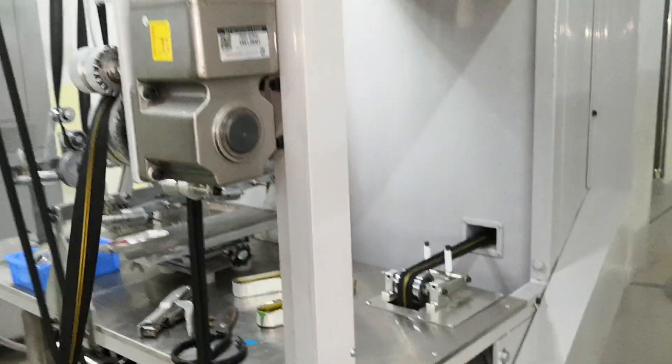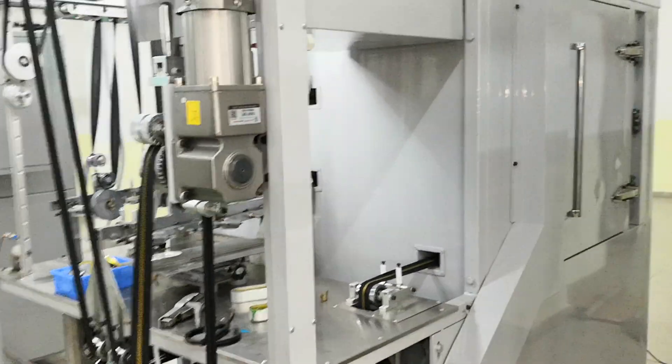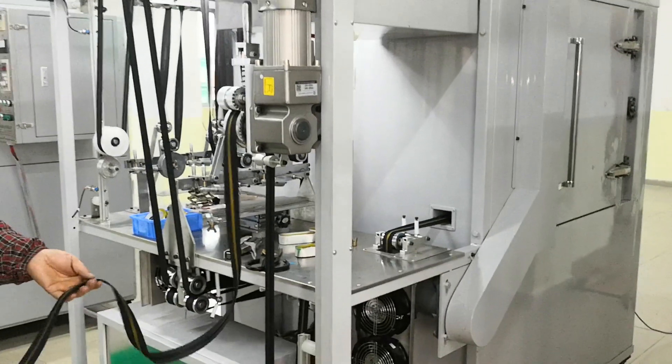If you are interested in our machine and the technology, please feel free to contact us. We are QAQ company in Guangzhou. Thank you.